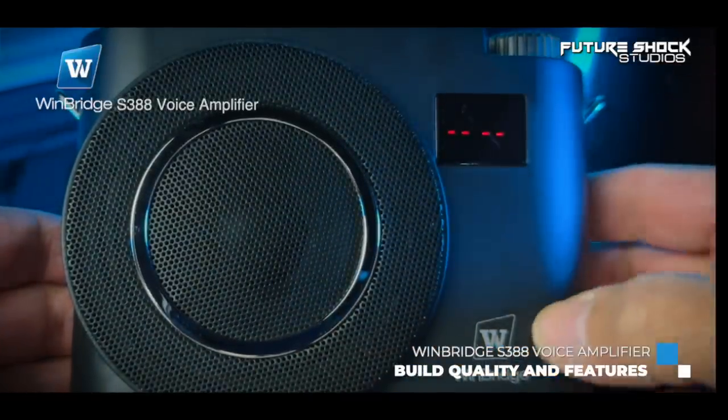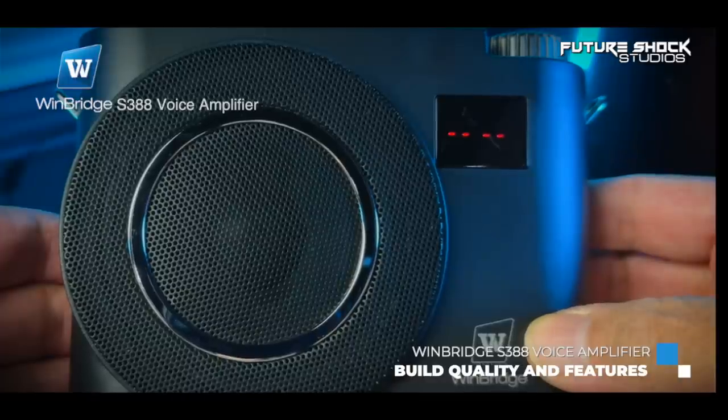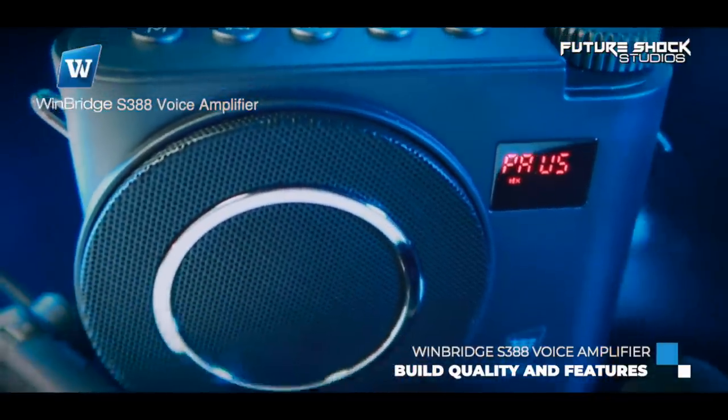Looking at the WinBridge voice amplifier from the front, you'll find the 20-watt power loudspeaker. WinBridge claim it's loud enough to cover 8,000 square feet. To the right of the speaker you're going to find the LCD display.